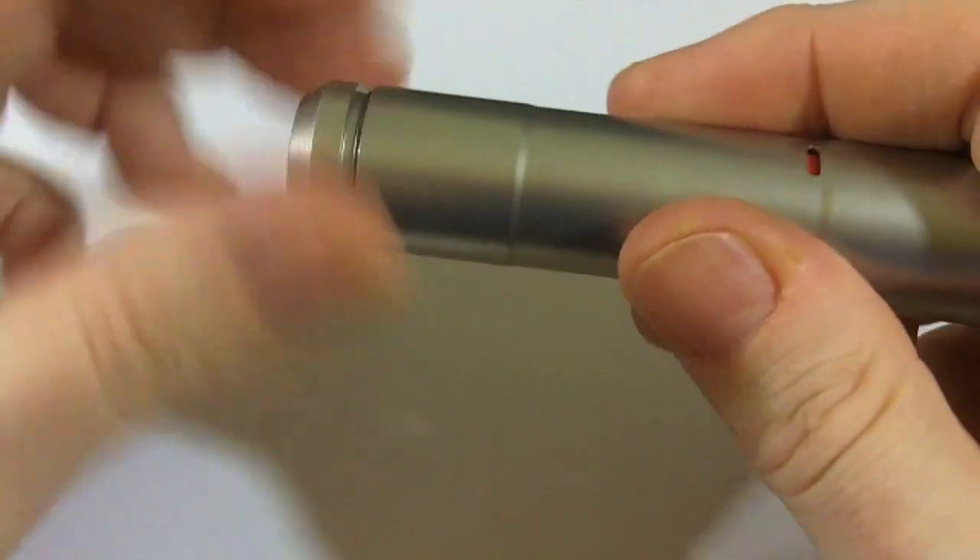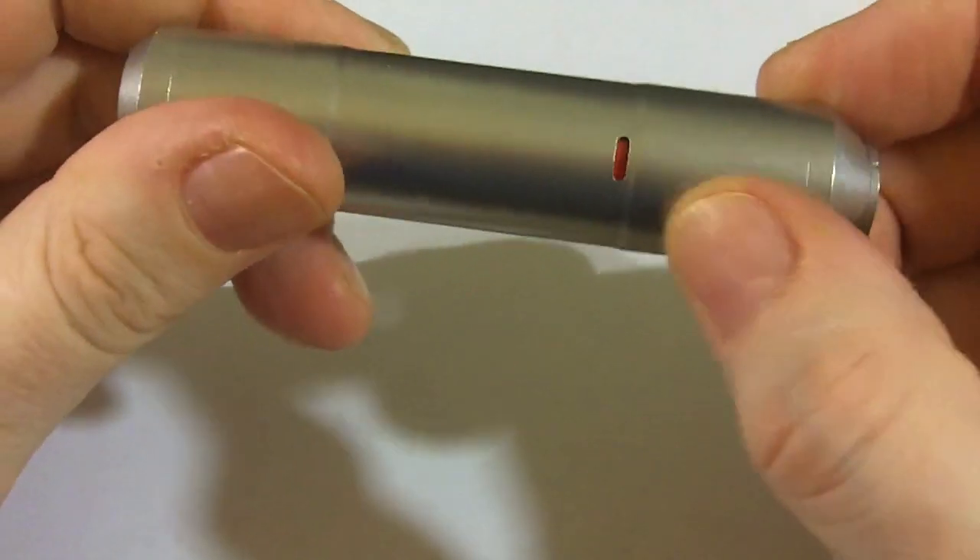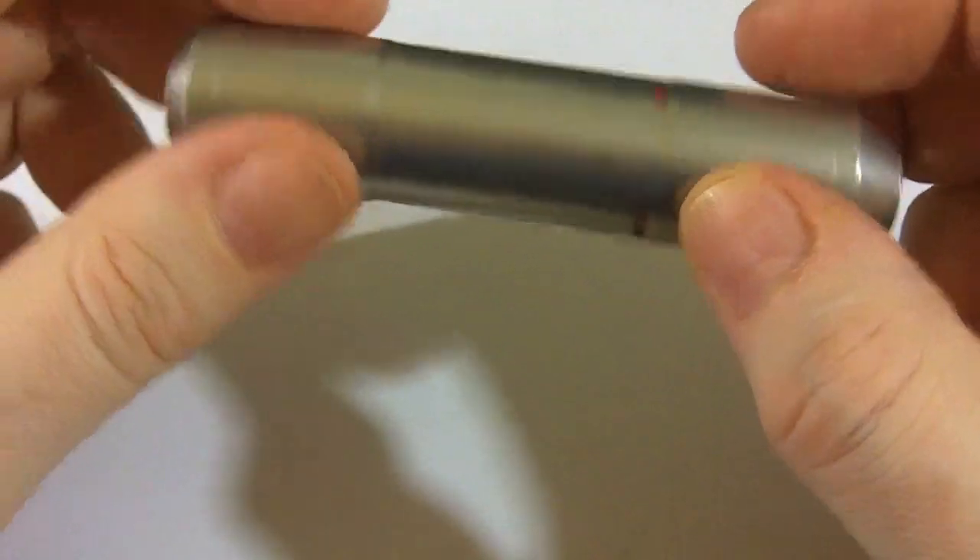Put the spring back in, put our mechanical switch back on, and let's put an AW 18500 inside — keep 490 — and tighten it back up again. You can see the battery through those vent holes.